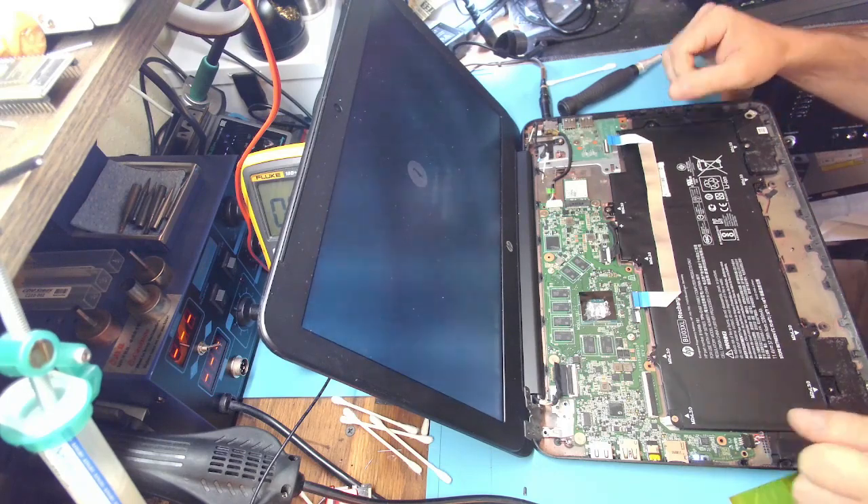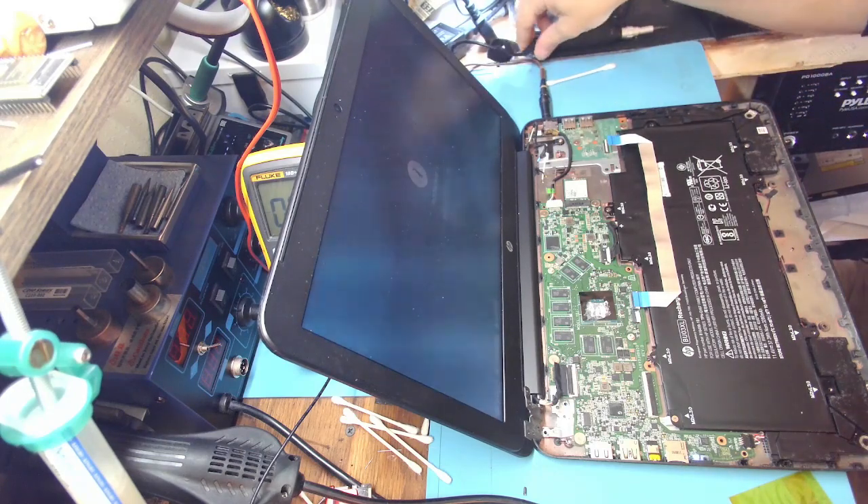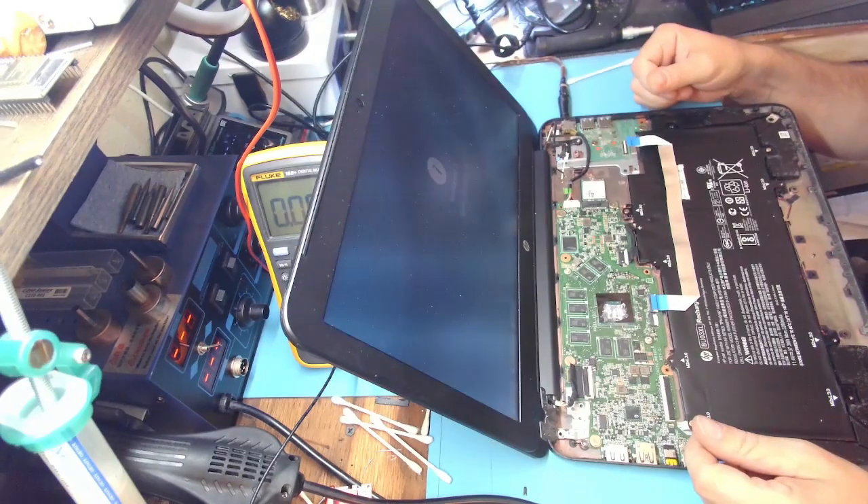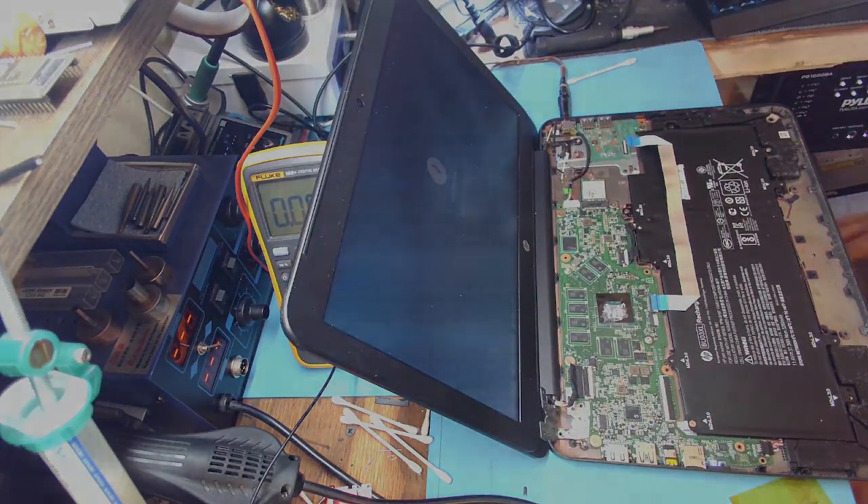Alright, thank you very much guys for watching. This was a successful repair — not many of these on my channel, huh? I will see you guys in the next one.